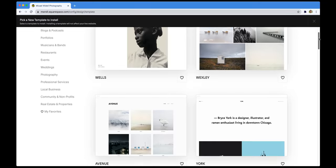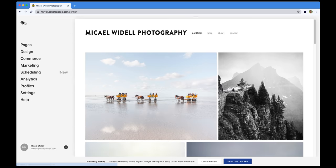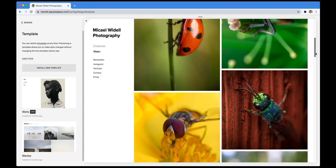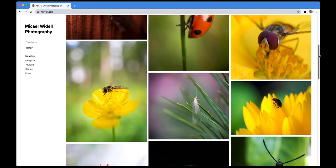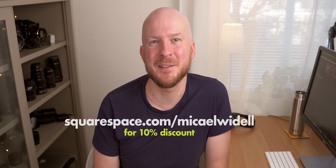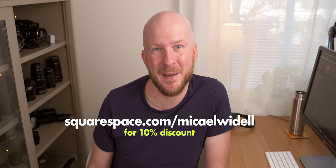This video is sponsored by Squarespace — a website building tool where you can also buy your domain. I actually used them and loved them long before they became a sponsor. You pick a domain name and build a website in just a few minutes; I spent about 30 minutes building my portfolio and I'm very happy with the result. Try them for free and use my code MICHAELWYDELL for a 10% discount off your first purchase.